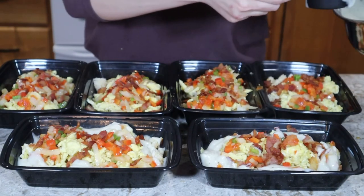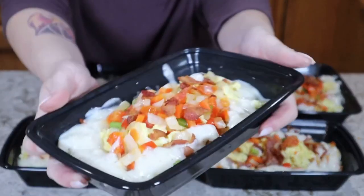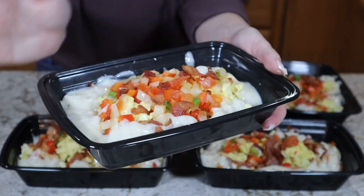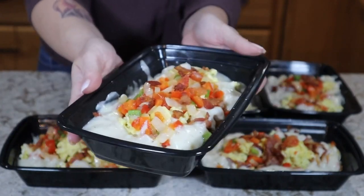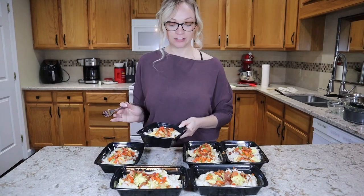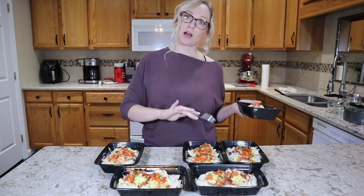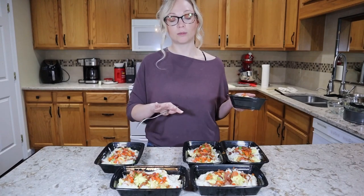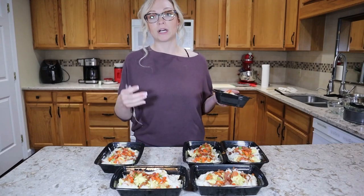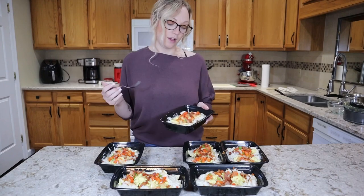I pour the gravy around the outside edge of each bowl so it doesn't sit directly on top of most ingredients — that also helps prevent sogginess. And there you have it: country skillet breakfast bowls are ready to go. Pop the lid on, throw them in the fridge. I'd let these cool on the counter for about 20 to 30 minutes first so they don't condensate too much inside the lid. They're good for about a week, so this is essentially breakfast for the whole week — for me and Michael they last about three days, but we also eat them as lunch or dinner.